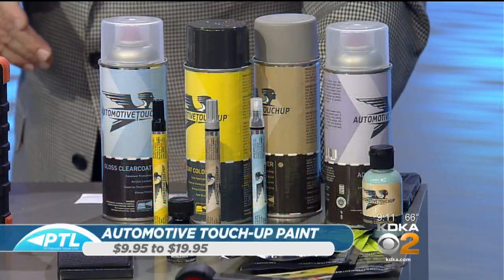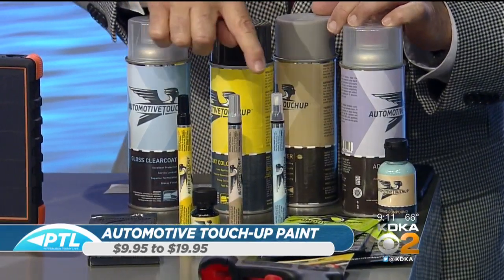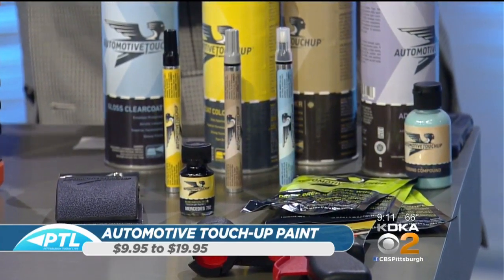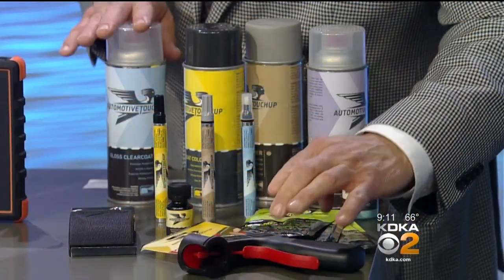Lastly for dad — and baby mom too — automotive touch-up paint. People want to do DIY but find it difficult. Automotive Touch-Up Paint has come up with a kit — various spray cans and also applicators like little tiny pens. You can only get this online: you call them, give them your paint code, car model year, and VIN number, they match the paint to your car and send it. They even include a trigger that goes on top of the can for a nice even spray. Good stuff — you get everything you need to fix up your car. For a list of all the products Dr. Frank showed us today, visit kdka.com/pcl.